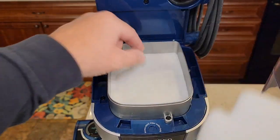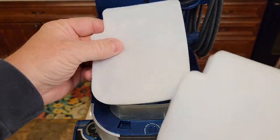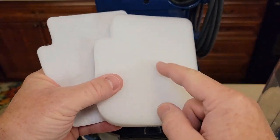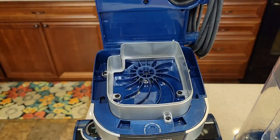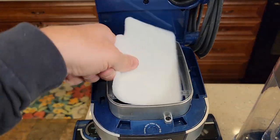Underneath there we do have this foam filter and then this other filter. These will get dirty — you can wash them out with soap and water, rinse them really good, and then let them air dry. There's the motor. Then you're going to put them back.